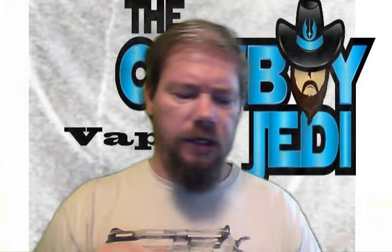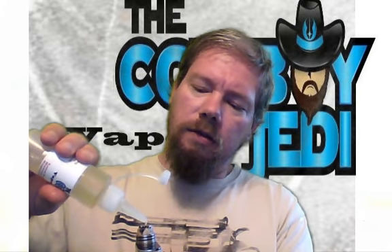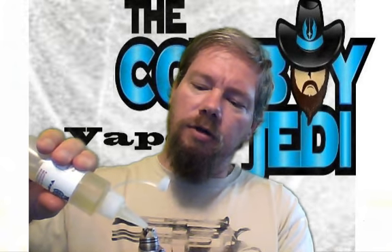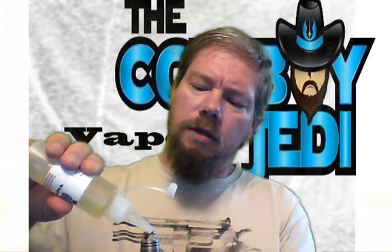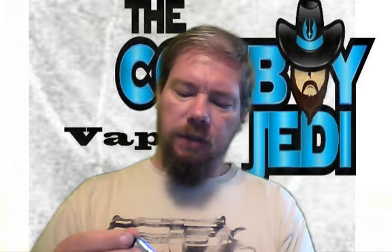What we're going to vape this in today is a twisted 26 gauge build in the Velocity RDA. It smells wonderful — like cookies, butterscotch sugar cookies. This is a 0.12 ohm twisted 26 gauge around a 3mm, and I'm only vaping it at 42 watts, which is only 2.3 volts, but it does what it's supposed to do.